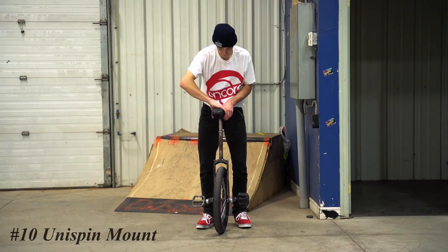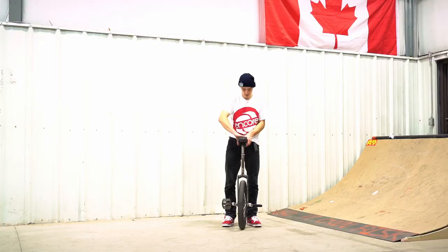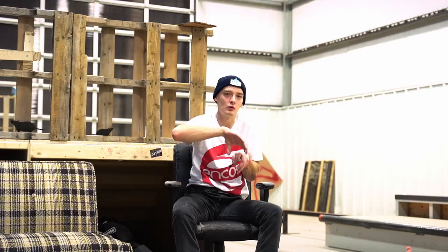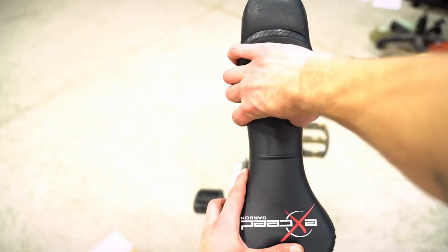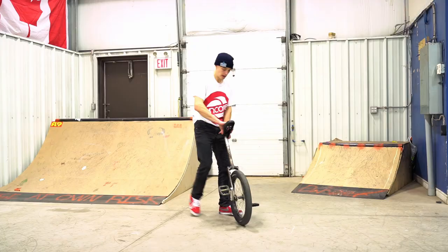Last and final on this list, possibly one of the most important mounts you should learn, is the unispin mount. It's a great trick for beginners to learn because it gets you familiar with hopping onto a spinning unicycle. For this one you want to keep both hands on the same side of the saddle — none of this crossing over or one on each side — and then you just rotate your arms over. You can let go with the back hand or keep it on, it doesn't really matter. Really anything where you spin the unicycle, you can make it a mount.